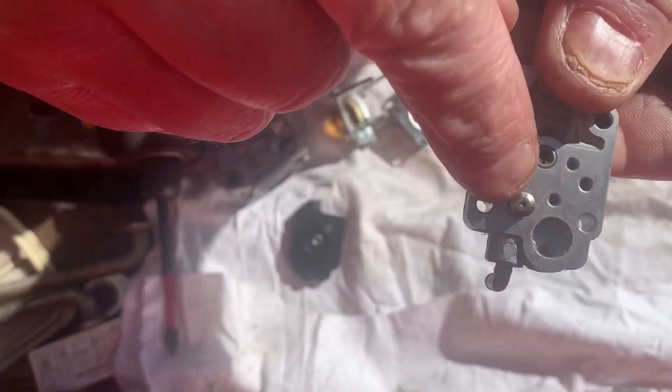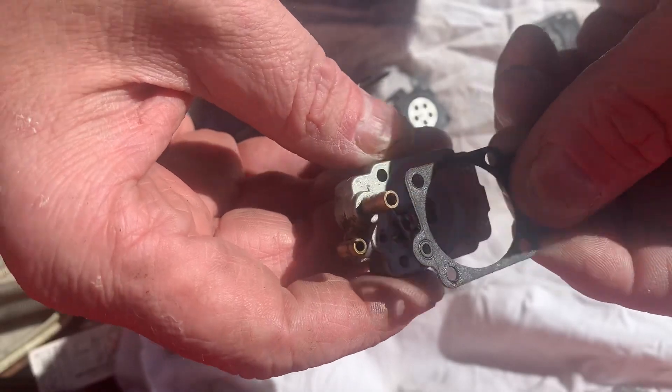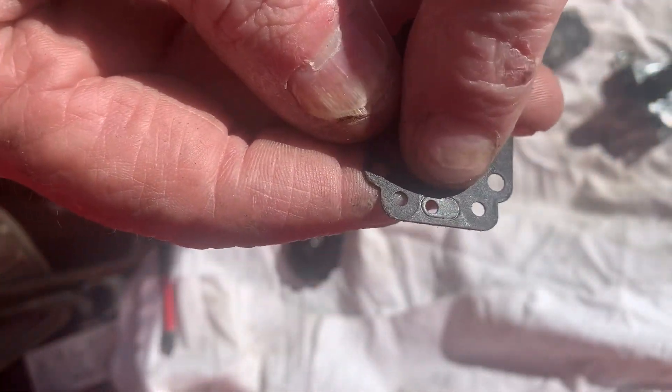Here's your needle and your seat — the needle goes through here. And basically this is your metering diaphragm gasket. These aren't too bad about going bad, but they will leak here if you're not careful.